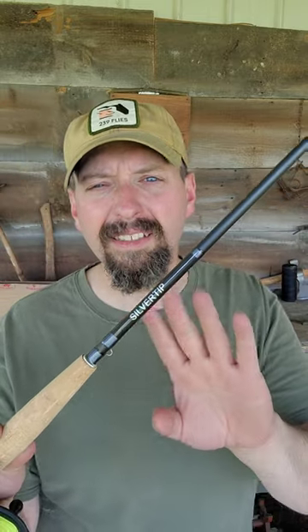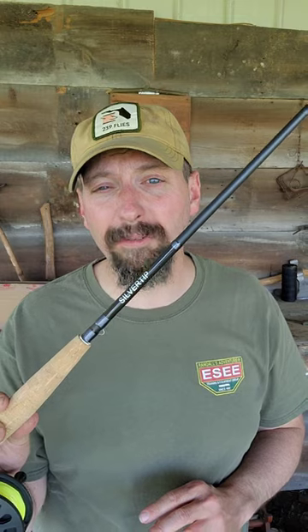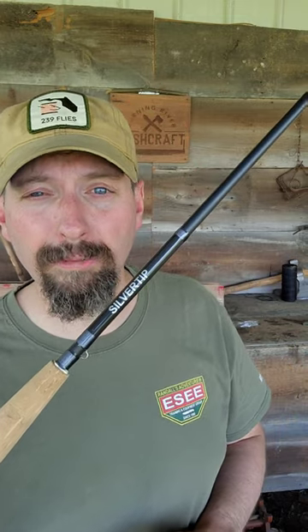We have the Silver Tip IM6 Graphite Rod. This is a 5-weight, 9-foot rod, and it breaks down into 4 sections.